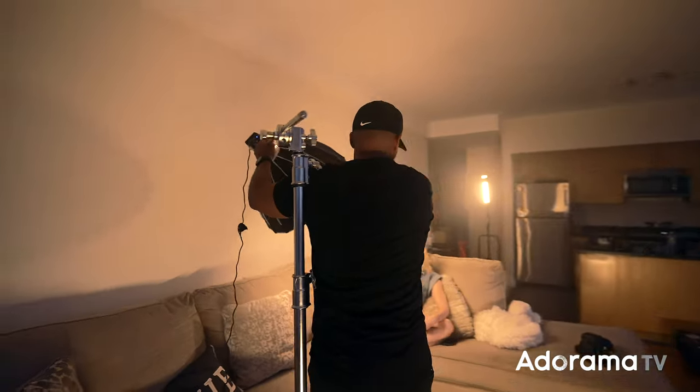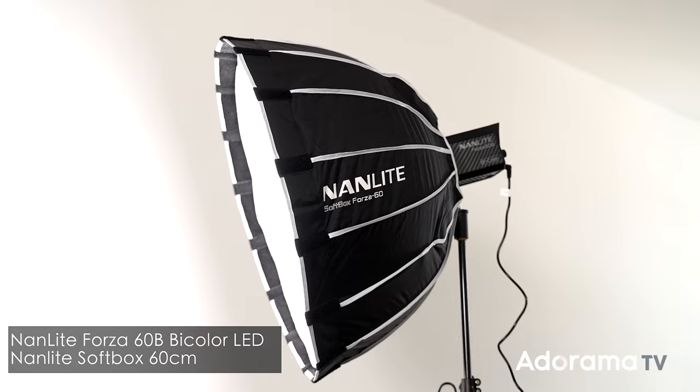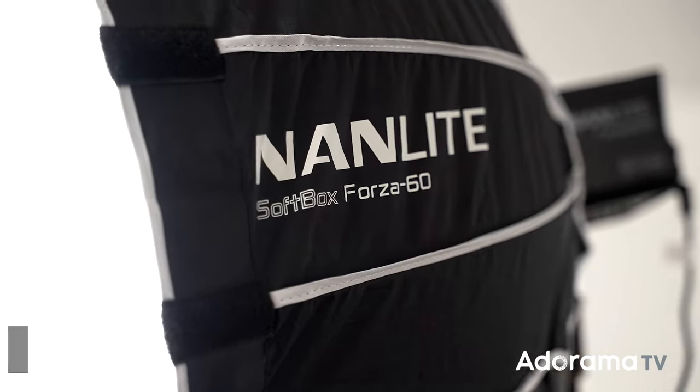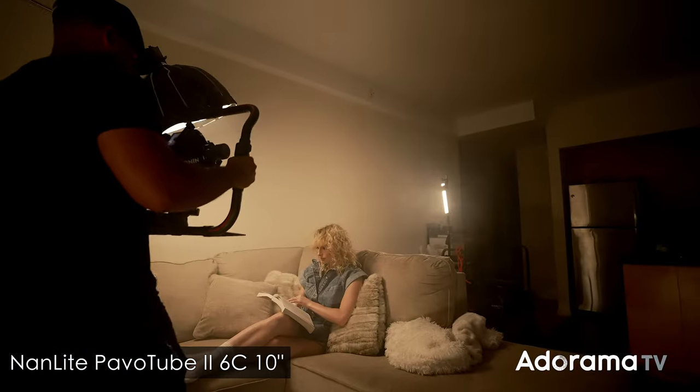Okay, let's go back inside. As a key light I'm using the Nanlite Forza 60D with a small diffuser, and as a hair light I'm using the Nanlite Pavotube version 2 6C 10-inch.